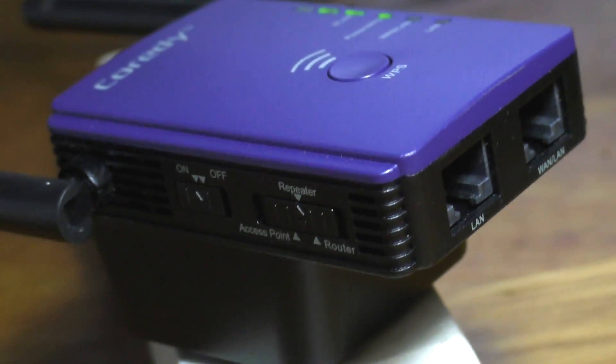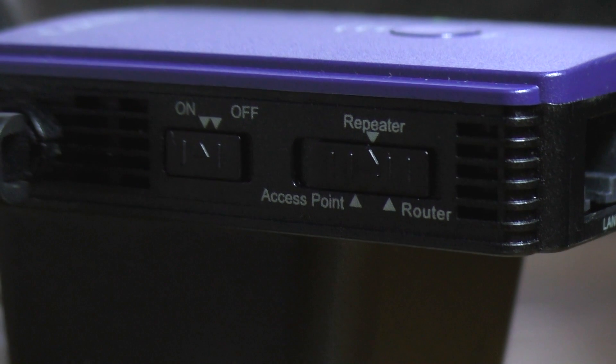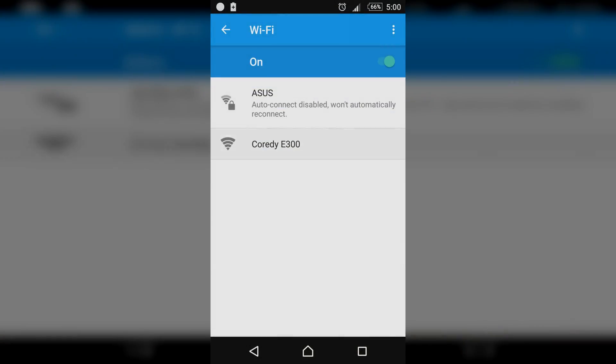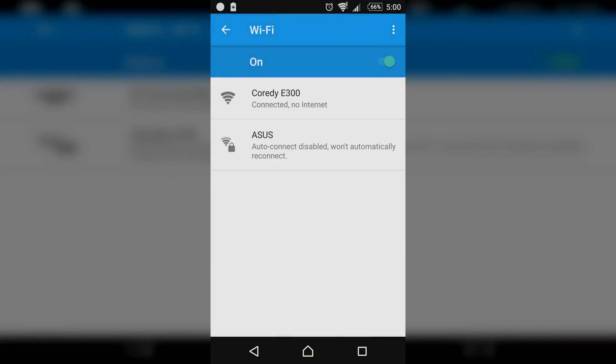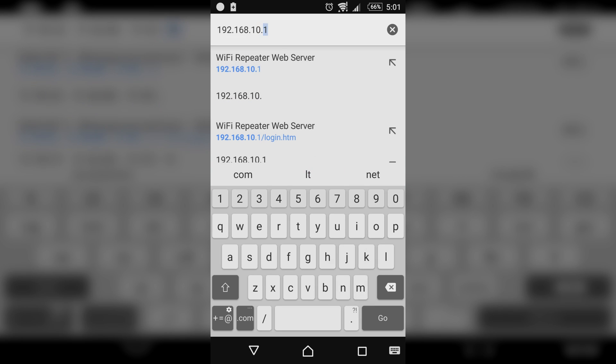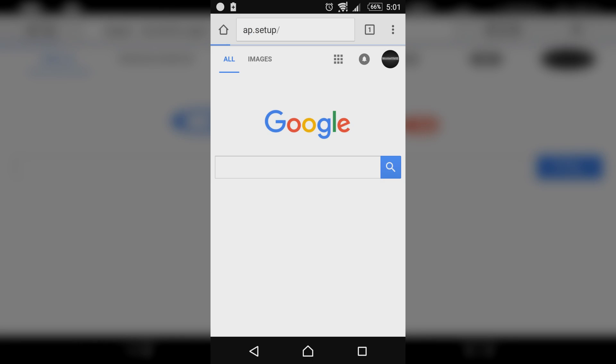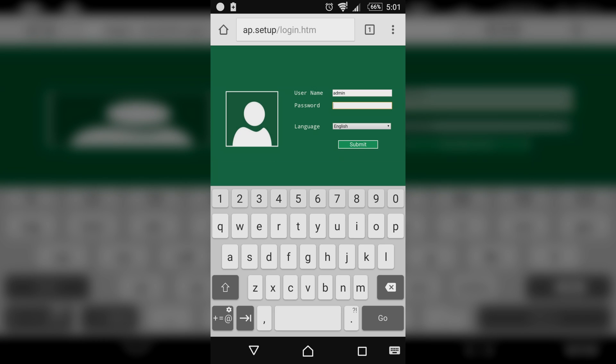Method number two. It's easy too, but probably takes a bit more time. Power on the extender, set it to repeater mode, and connect your computer, phone or tablet to the extender's network without any password the first time. Open up a web browser and either type in 192.168.10.1 or ap.setup. This will lead you to a login screen. Type in admin in lowercase letters for both username and password fields and log in.